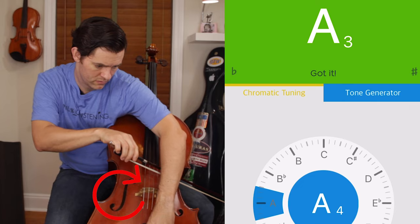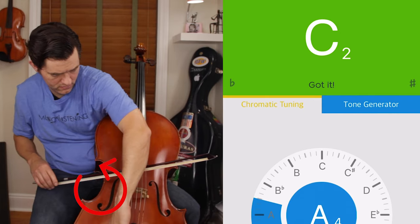Once you have the right size cello, have it in the correct position, and have had a few practices getting the end pin to the correct length, the next thing to make sure of is that the cello is in tune. The notes we tune the open strings to are A, D, G, and C. I always suggest beginners use an electronic tuner — either on their phone or tablet, or a dedicated tuner. If you need a deep dive on tuning, there is a video dedicated to teaching you how to tune.